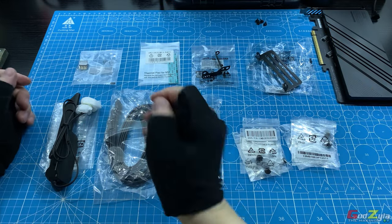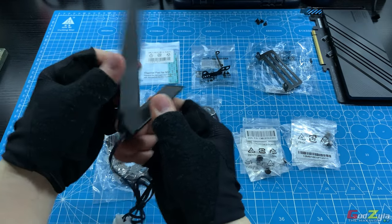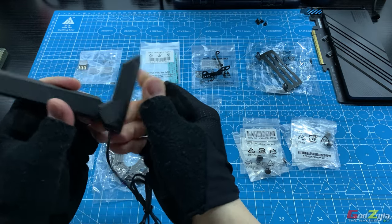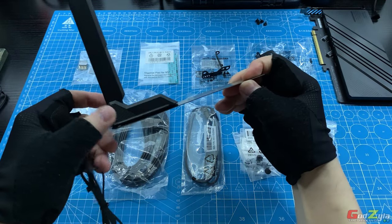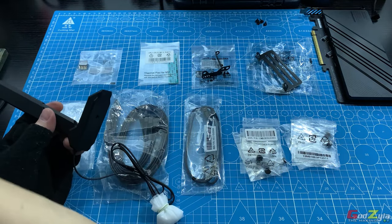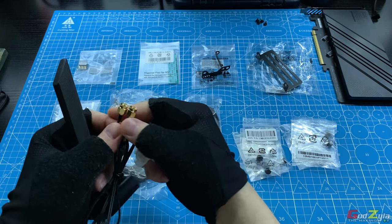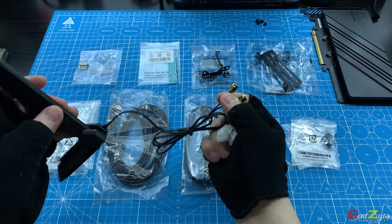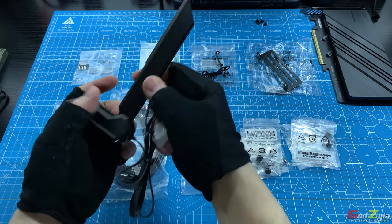These are the accessories. Starting on my left, this is the Wi-Fi antenna. As you can see, you can swivel it, and this is magnetic — it connects to metal. Whereby this end connects to your Wi-Fi on your motherboard, and you can just clip it anywhere there's metal and swivel it.